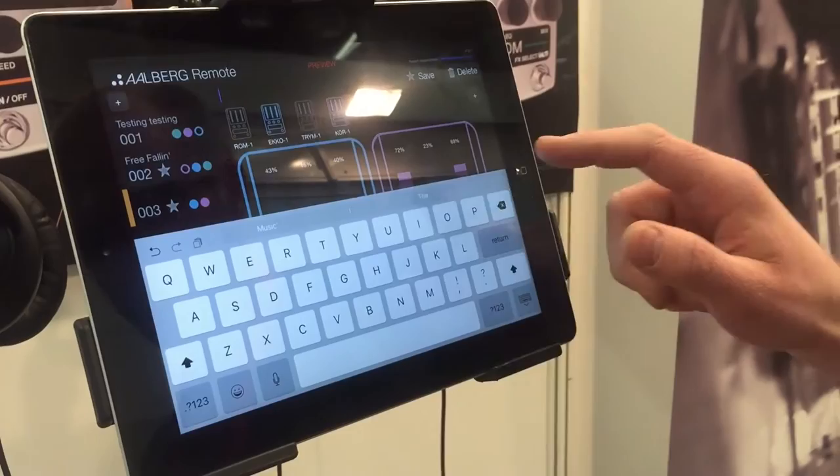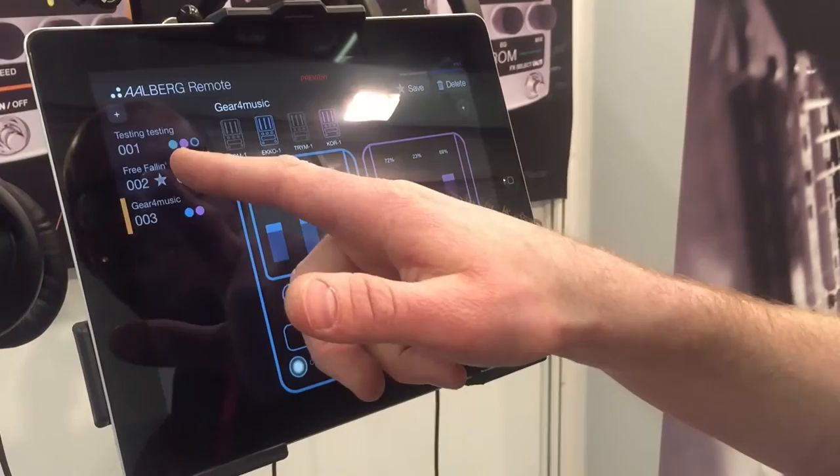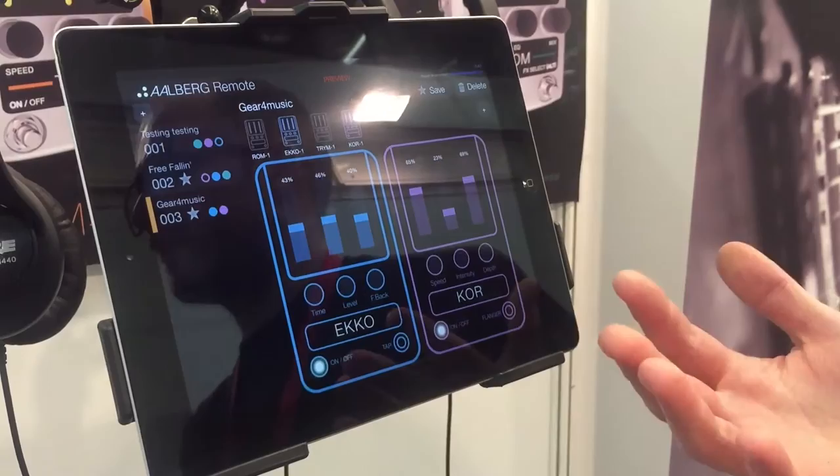Save it and give it a name — "pedal" is a good name for this one. I can easily jump between the different presets now and it changes instantly on the pedals. The app is primarily for presets, because your hands are busy playing and you don't have time to use the app while playing.